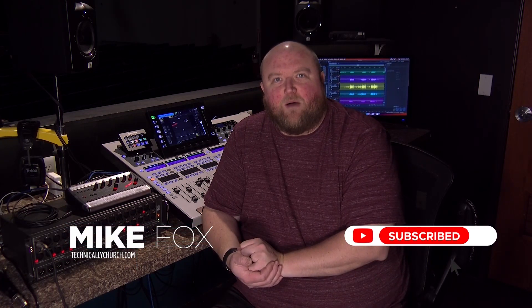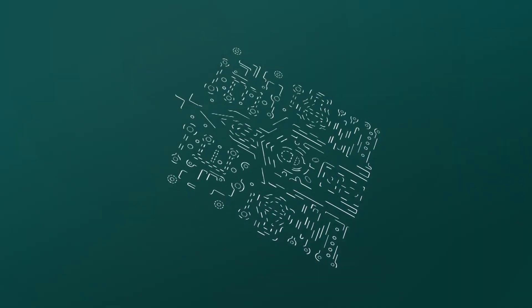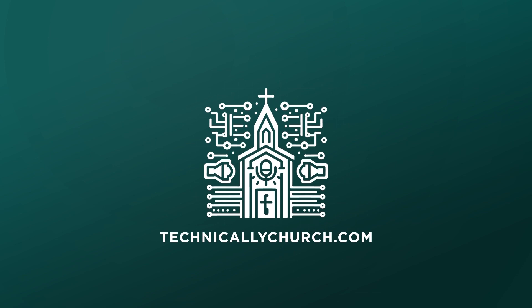If you're looking for the Decimator, there's a link below this video. Thanks for joining me today. My name is Mike. You can always find out more on my website, technicallychurch.com, or on my YouTube channel, Technically Church. Look forward to seeing you soon. Thank you.